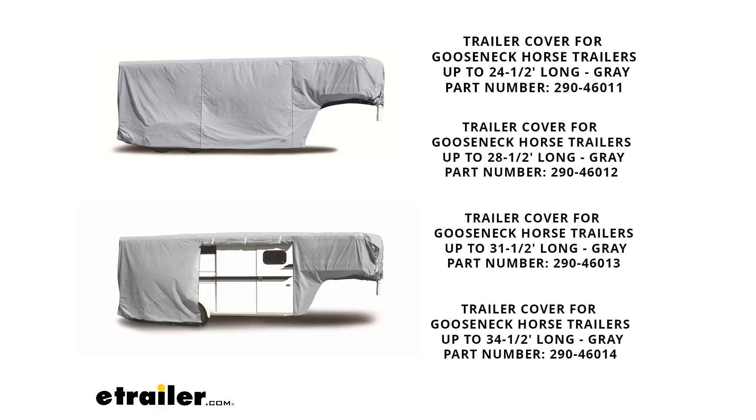How do you select the length? When you select the correct storage cover length for a gooseneck horse trailer, you want to measure the longest two points. Top left corner to the far top right corner would be the longest part of a horse trailer, because on the bottom you have the gooseneck and there's nothing there. So measure the top longest part — that's what you want to use.